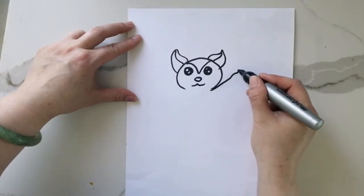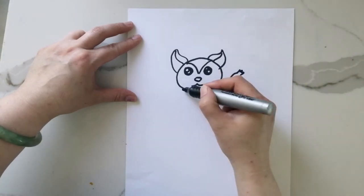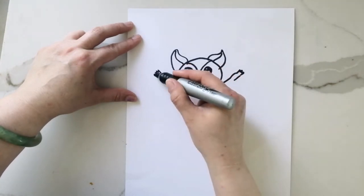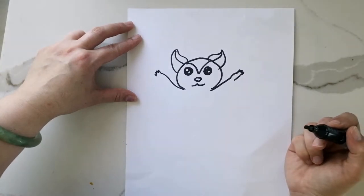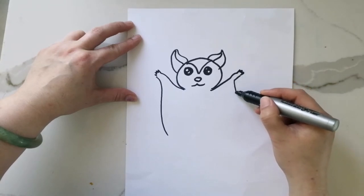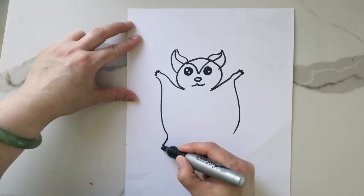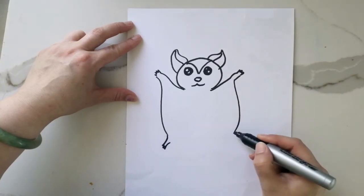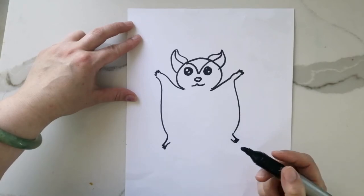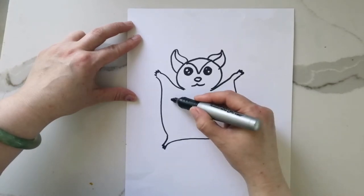Now we're going to work on the body and make it look like the sugar glider is falling from a tree branch and gliding down to the ground. Here comes the tricky part — we're going to bring a line straight down from the hand on each side and then draw a little foot, because this sugar glider has a big flap of skin on each side of its body, almost like web feet. That's what helps it glide down gently to the ground.